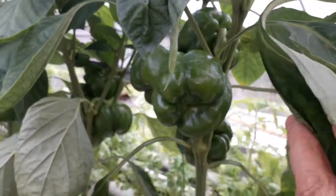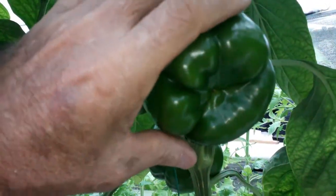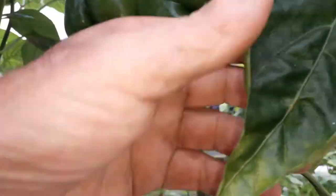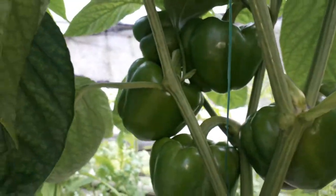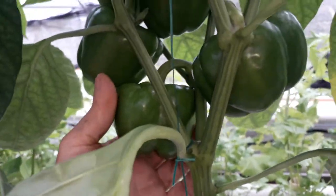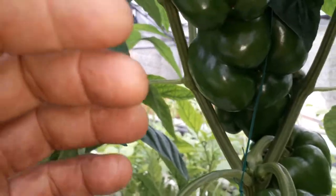I got like 10 pepper plants and there's some big peppers here too. This one — very big — has three here, and this one has like six already, six big ones. They can be taken right now but I'm going to let them ripen until they get yellow or red so I can pick them.